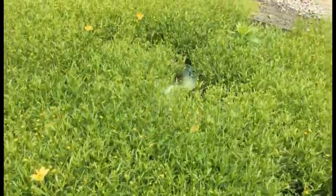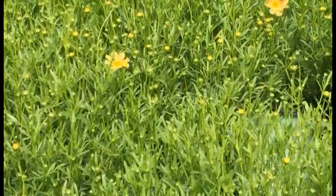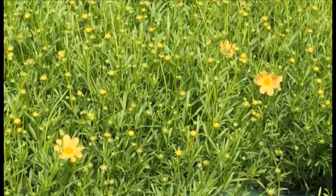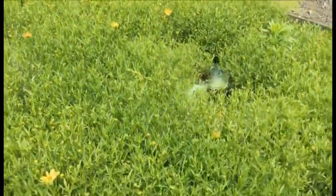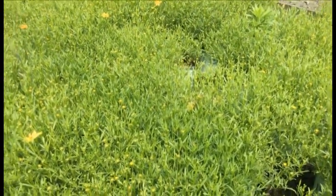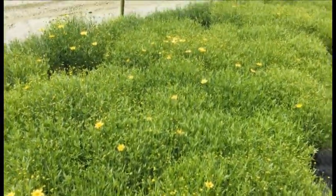Here's Coreopsis Sienna Sunset — you can see a whole lot of buds on these. They're still a little bit on the tight side, but there are a couple of flowers. I'll zoom in just because it has a really neat, unique color for coreopsis — that lighter orange with a little bit of yellow in it. It's a nice, very consistent crop and you're going to get a whole lot of flowers; give them a couple of weeks and it's going to be showing a ton of color.